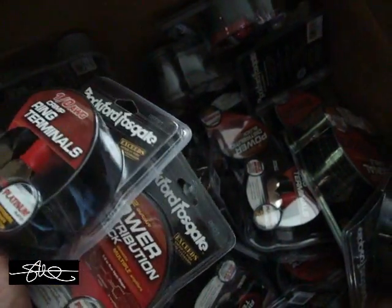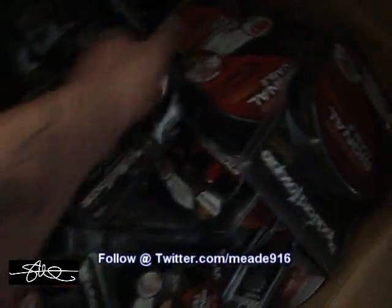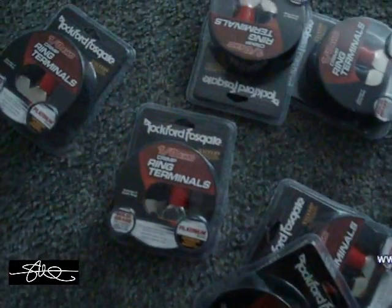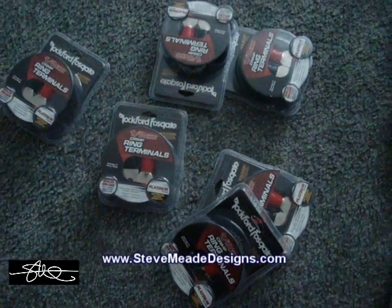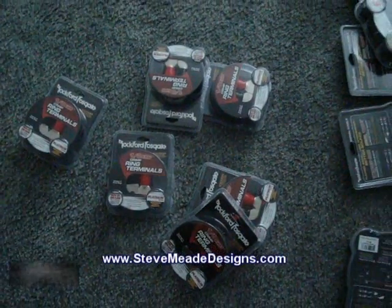There we go. There's some ring terminals. We need about ten more of those. Alright, that should be enough to do it, at least for today's work. I'm getting tired and hot. I'm ready to call it quits already, but I've got to get something done today.